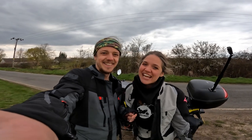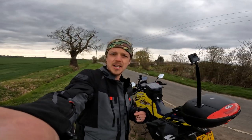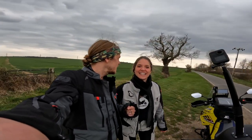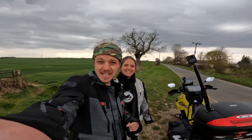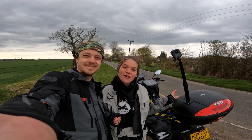Good morning world! Welcome back to our channel. We are here in the middle of the countryside of Cambridge, just on a small road in the middle of nowhere — a beautiful location for our next video. Today we will talk about our filming setup on the bike.